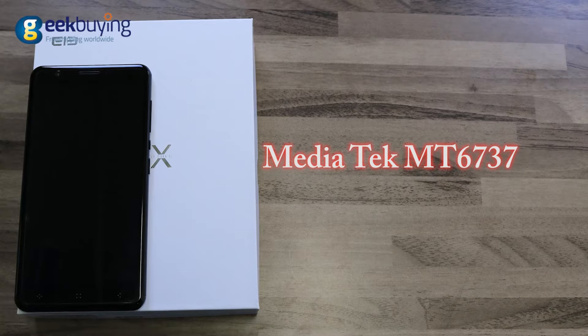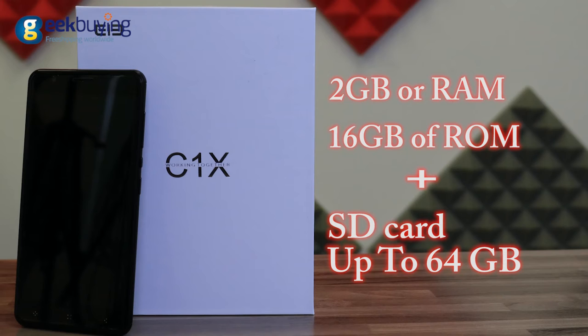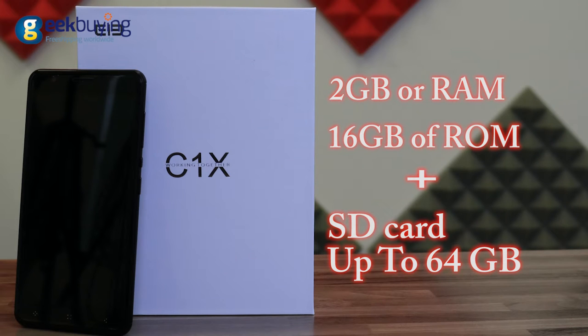The device costs around $109 and for this money you will get a 64-bit quad-core processor MediaTek MTK6737, 2GB of RAM, and 16GB of storage that you can extend with an SD card up to 64GB.